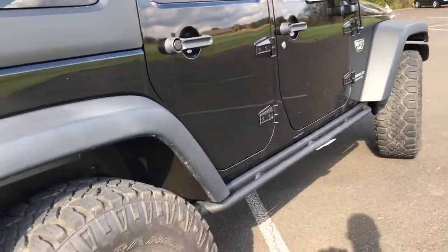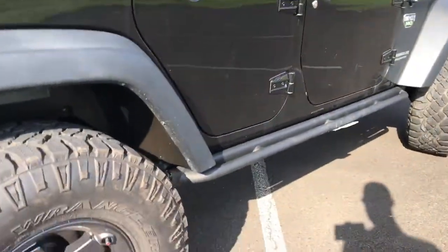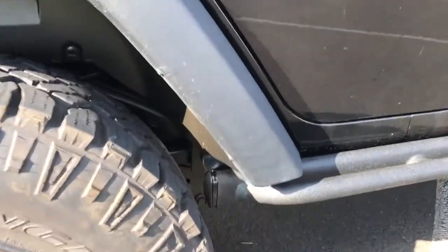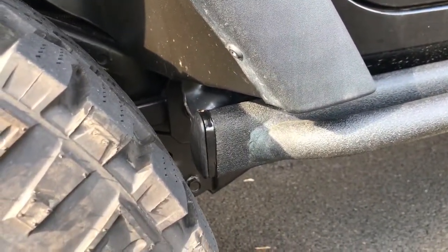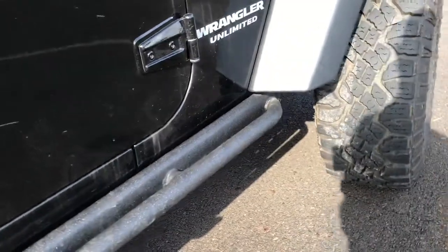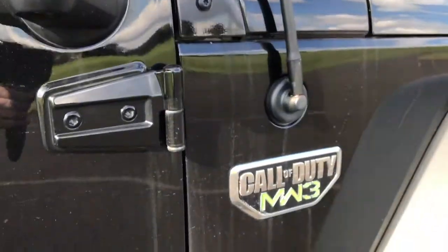They could not address the hinges without taking them completely off and repainting them, which would be an exorbitant amount of money, so I'm just going to leave them. But they did — and I didn't think they were going to be able to — they did shave the rust off the edges of this rock rail. It came with the AEV Call of Duty edition.